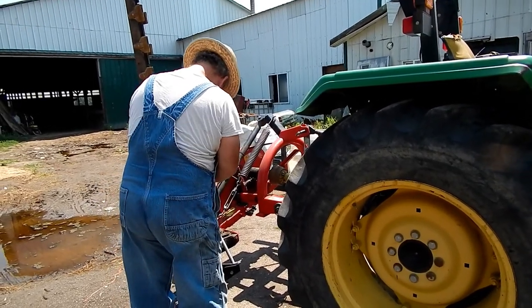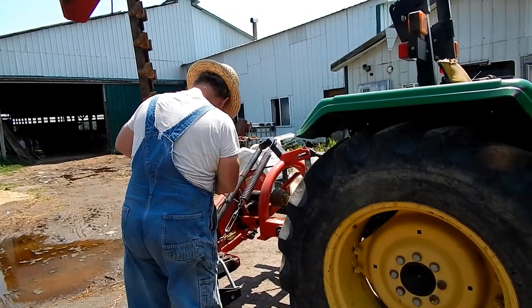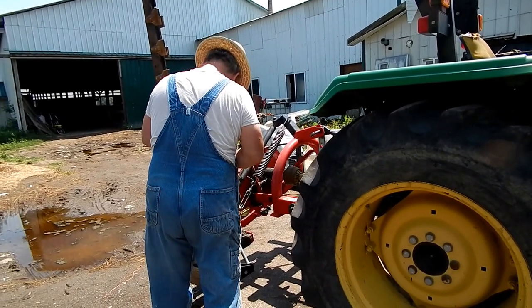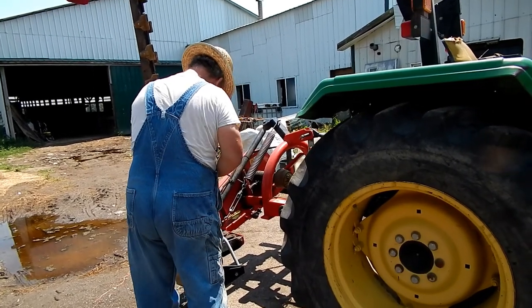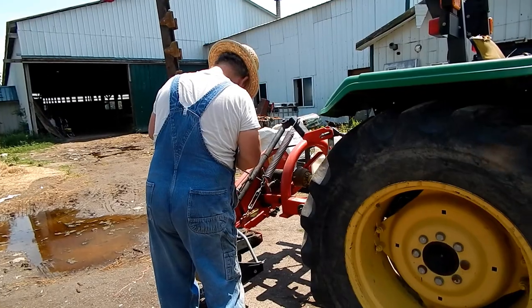Hey everybody, welcome back to our channel. It's a beautiful day here, just getting down to cut some more hay, and I thought it would be a good idea to show you how we sharpen this cutter bar.